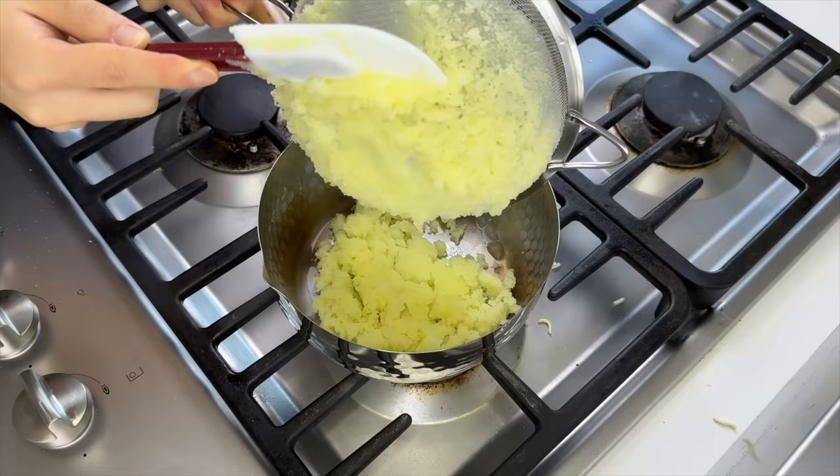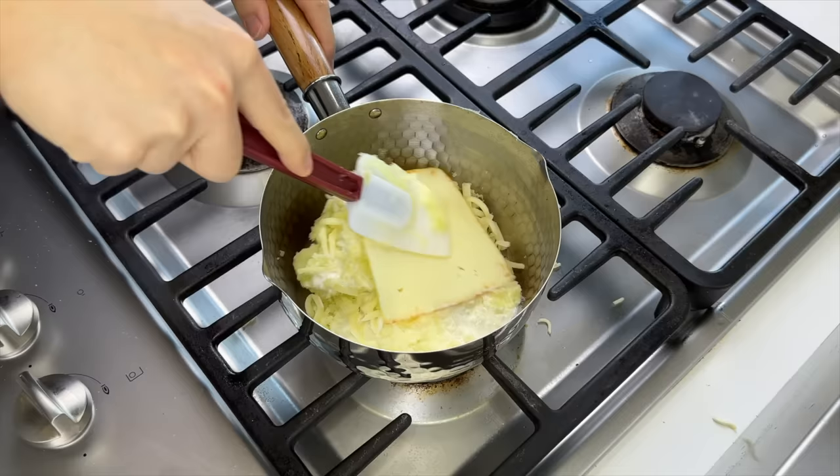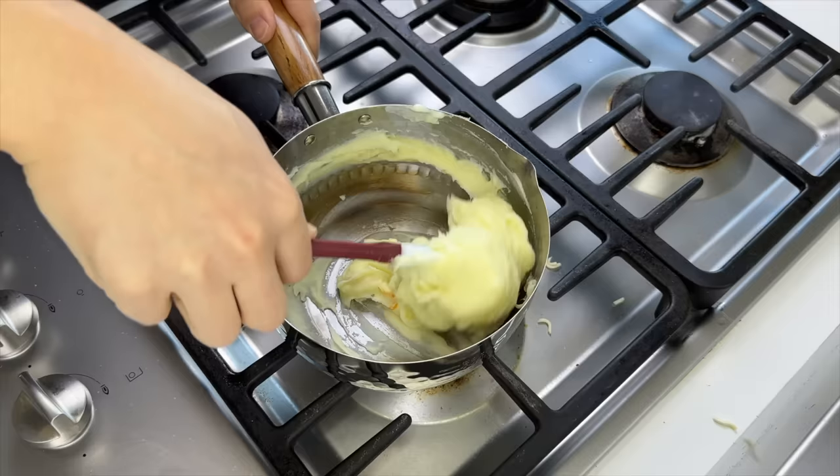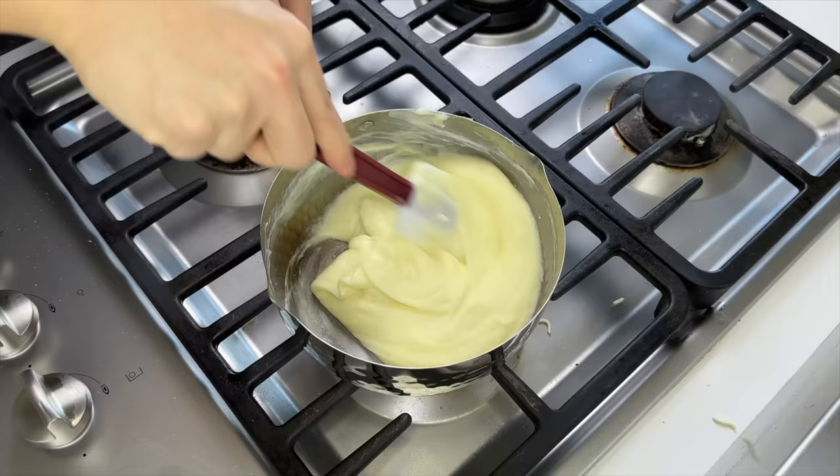After that, we'll add about 2 tablespoons of cream, a generous pinch of mozzarella, and a slice of American cheese — I don't have it, so I'm using Monster. Turn the heat back on low and start whipping everything together. If it gets too dry, you can always add a little bit of milk to thin it out.